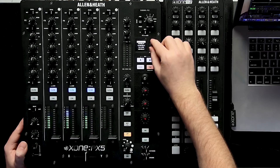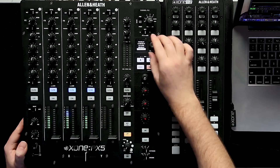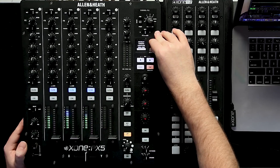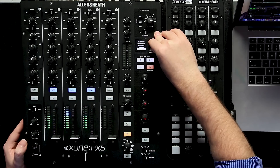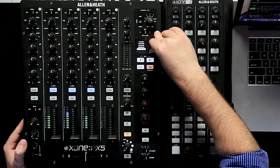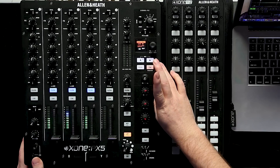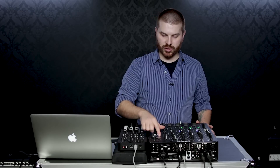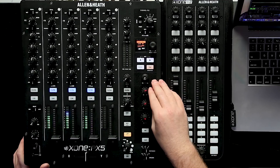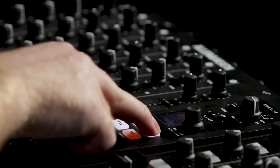Clicking through the effects select, we've got: delays, filter delay, delay and reverb, mod delay, tape echo, clean plate, swell reverb, concert hall, tiled room, attack gate, resolgate, flanger, pitch verb, time warp, and distortion. Then we have our tap tempo — we can tap out our tempo, or hold it down and it will analyze the tempo for you and display it on screen. Right now we've got it set automatically at 137.9 BPM, and you can change the beat division with the buttons.